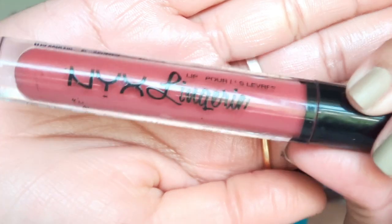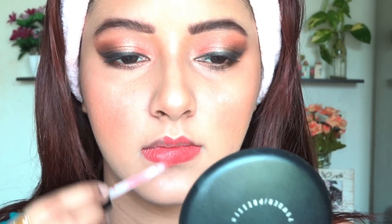Now it's time to use the setting spray. Can you see that it just melts my makeup and now it is looking even more beautiful. I don't have a great collection of nude lipsticks because I am not a fan of them, but with this look a nude lipstick will suit the best. So I am going to use this one from NYX.